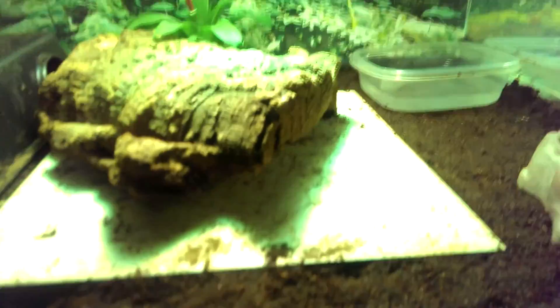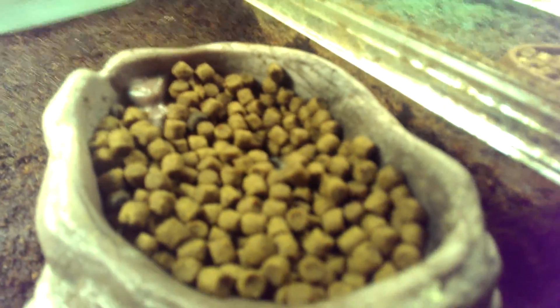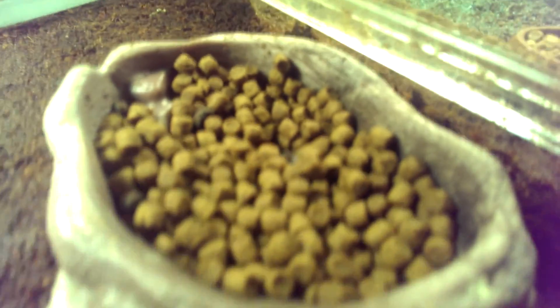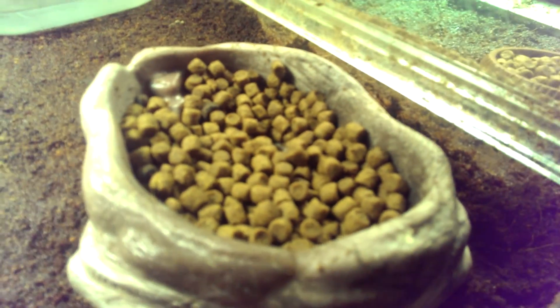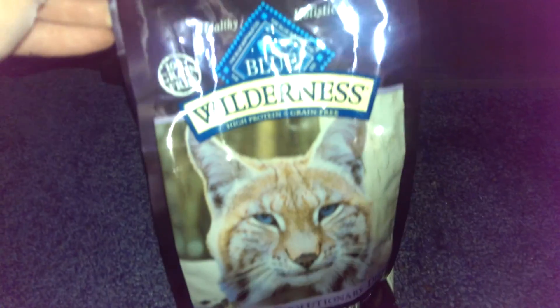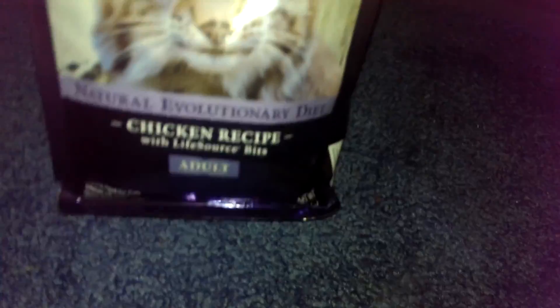For substrate I use eco earth, and there's their water bowl. I do feed them cat food, and once in a while I give them some chicken or hornworms — they like the Goliath hornworms a lot — and also some fruits and vegetables.